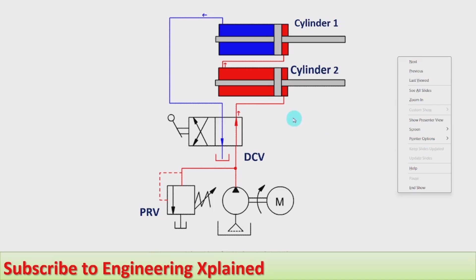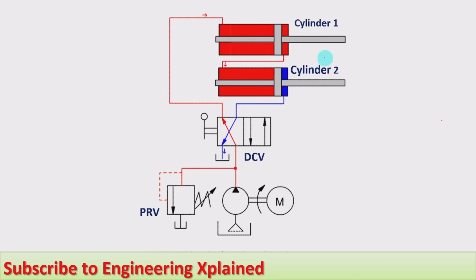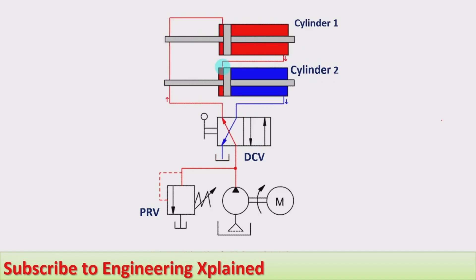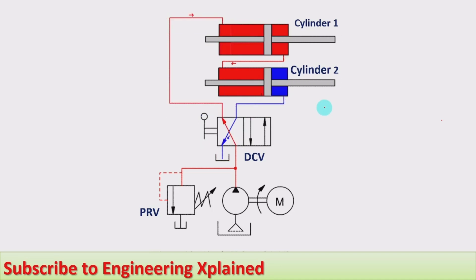One important requirement for this synchronized cylinder circuit is that the circuit lines must always be filled with fluid. During the initial filling of the lines, synchronization will not take place because fluid filling takes some time. If any flow line is empty, extension will be delayed, so the circuit lines must always remain filled with fluid for proper synchronization.